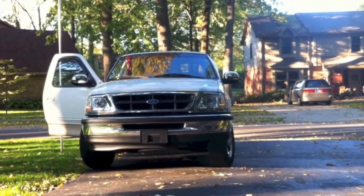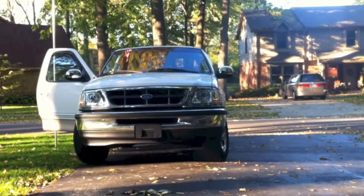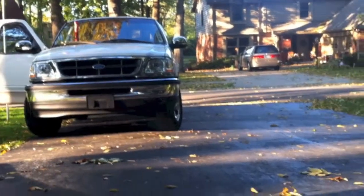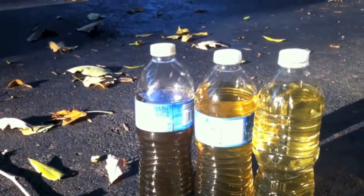I just replaced the rear cylinders in this F-150. It's got about 210,000 miles on it, and I'd never actually bled the brakes — or at least I don't think it's been bled before.